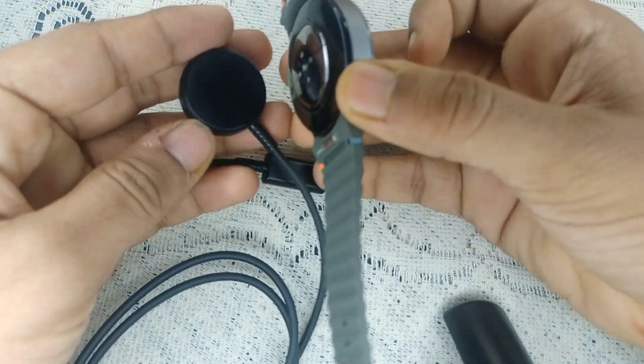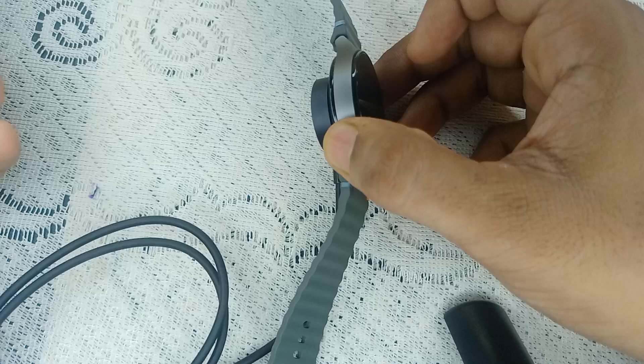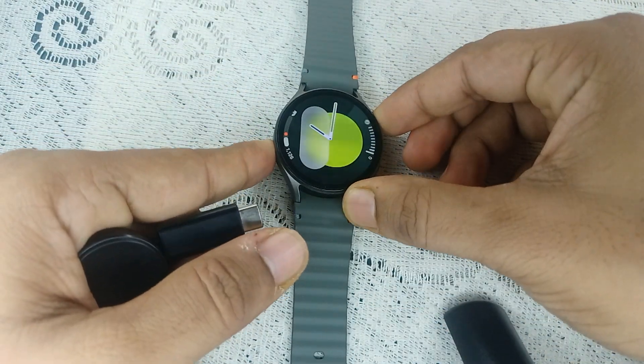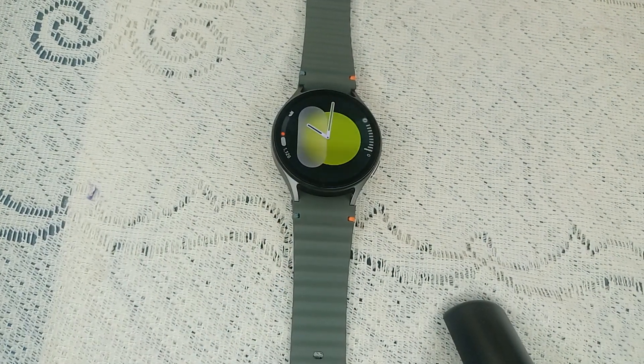It has a magnet so it will automatically connect. Then plug the other end into a power source and leave it for up to 30 minutes. After that, turn it on and you will find your issue is resolved.